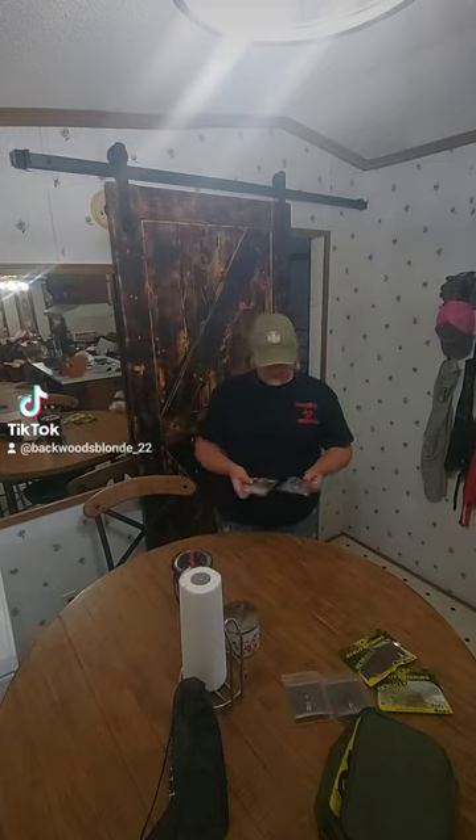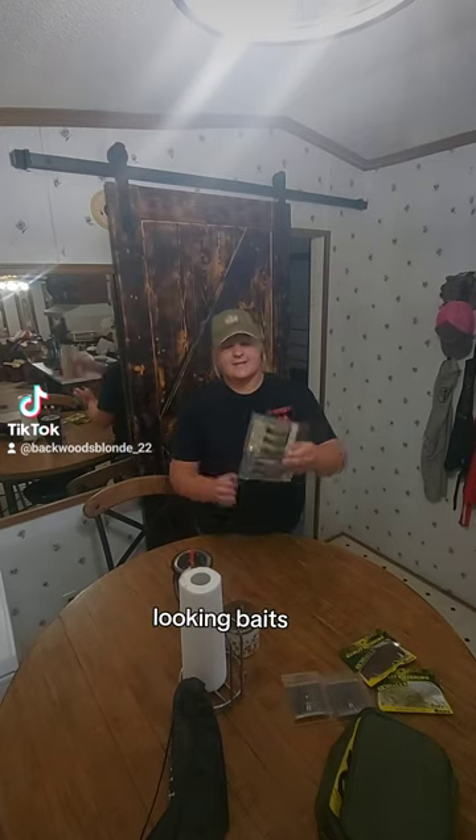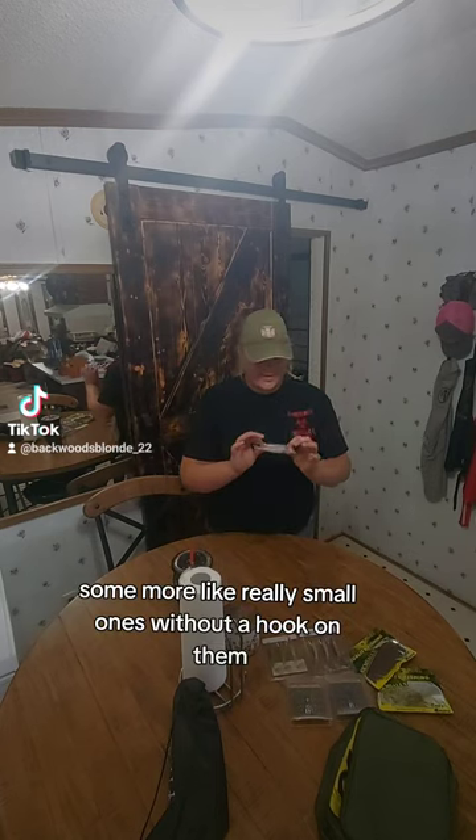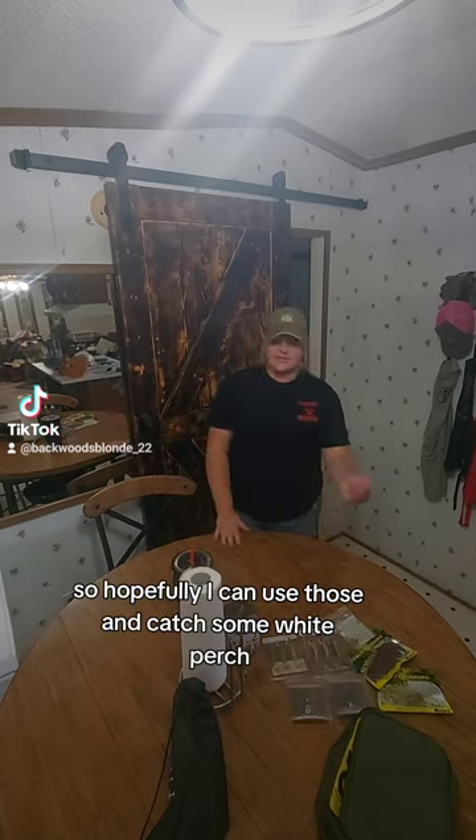Then I have these little swimmer baits. I don't know how good those are going to work but we'll give it a shot. Some more like the long ones — hopefully I can use those and catch some white perch.